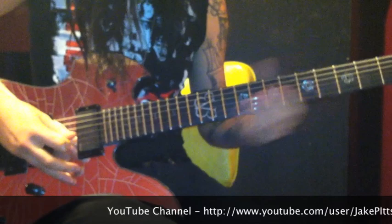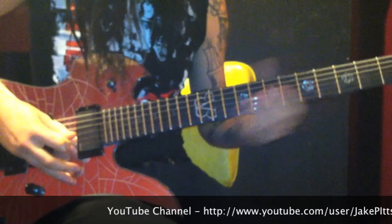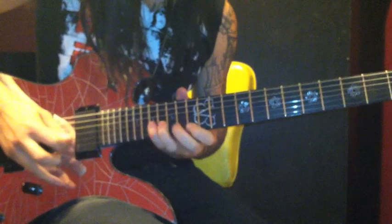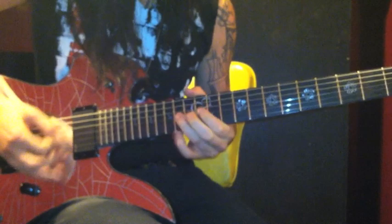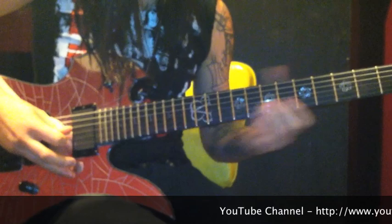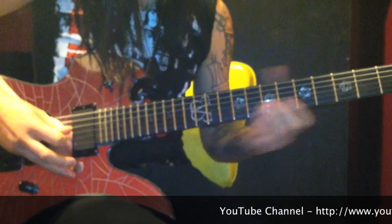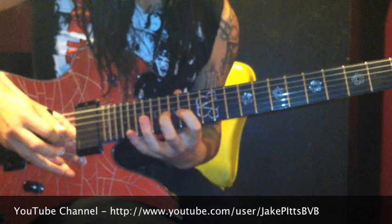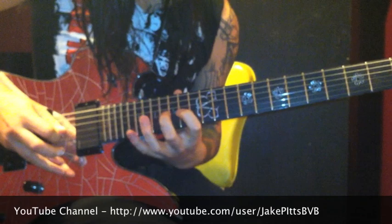Alright and here's the solo. I'll break that down slower for you. This next part is a string skipping arpeggio — kind of sounds like sweeping but it's not. This is gonna be your pattern for that. So it goes up and halfway back down.